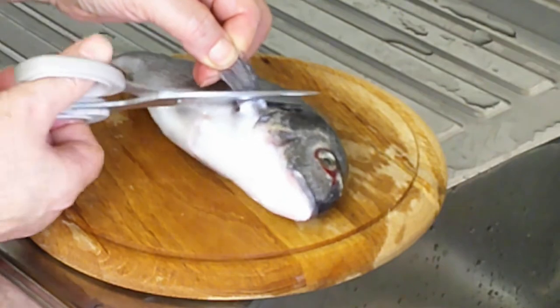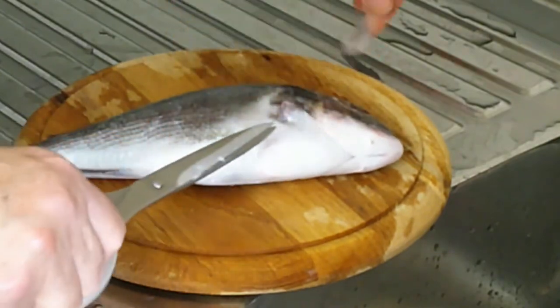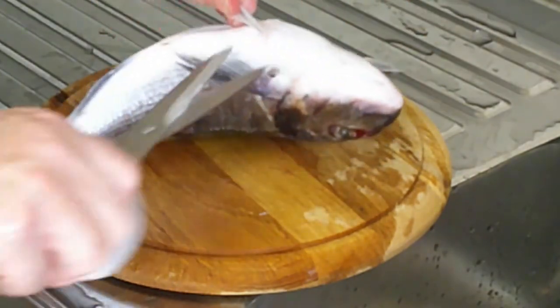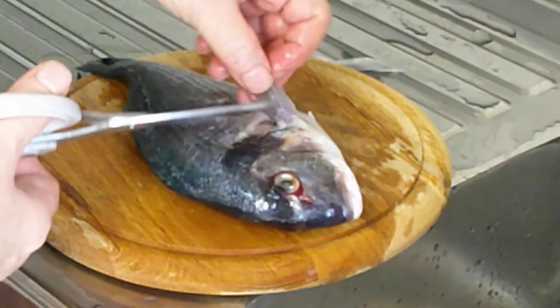Start by removing the fins — one, the two at the bottom, and the other side.